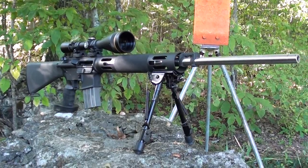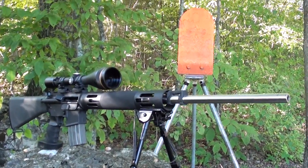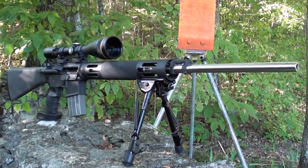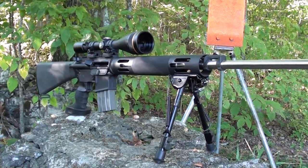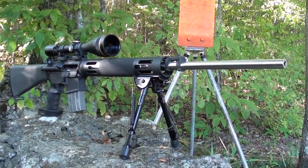We're going to try to capture some vapor trails as I'm shooting this Bushmaster AR-15 at 200 and 300 yards. I'm using Fiocchi 55 grain full metal jacket. The muzzle velocity of that round through this 24-inch barrel is over 3,300 feet per second — that is three times the speed of sound.